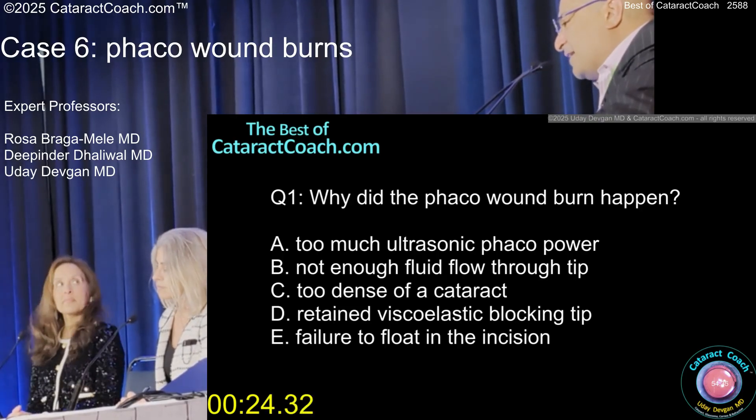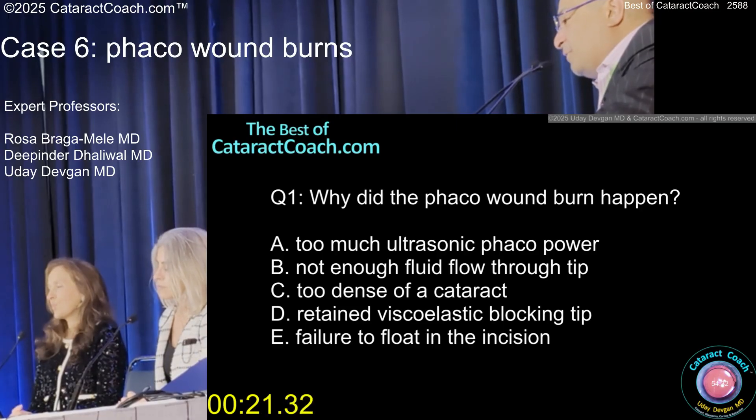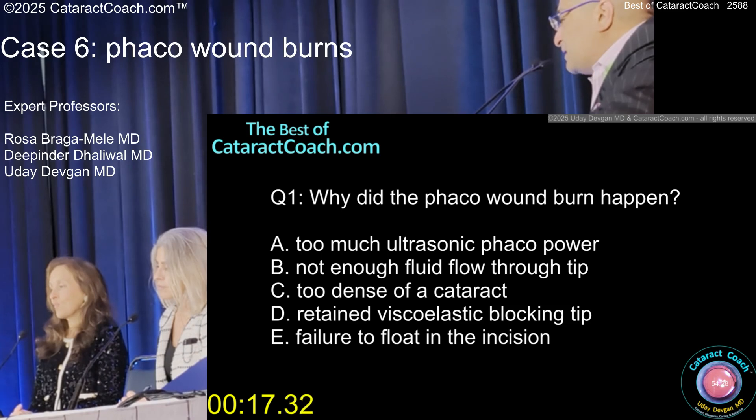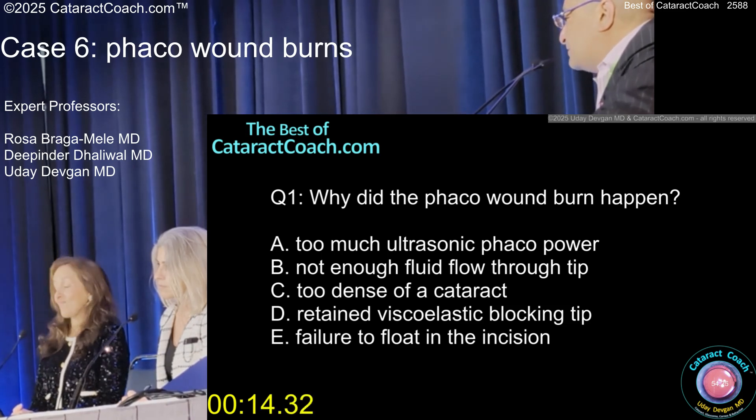It wasn't too dense of a cataract, and it's not really too much power — well, it's too much power for what you did, if you're pushing the needle up against the cornea. That cornea stroma is all protein — it cooks like an egg white.